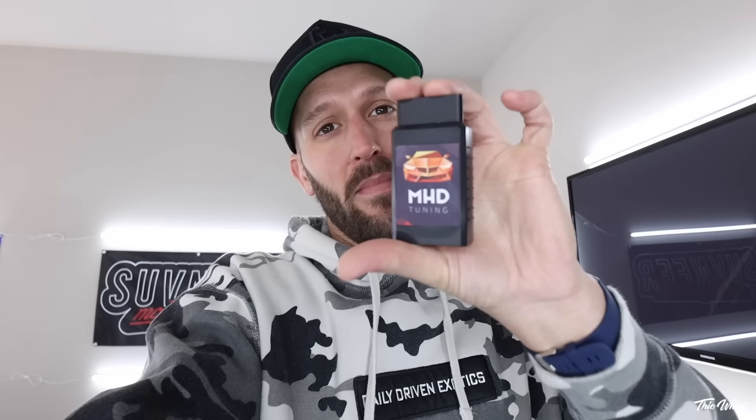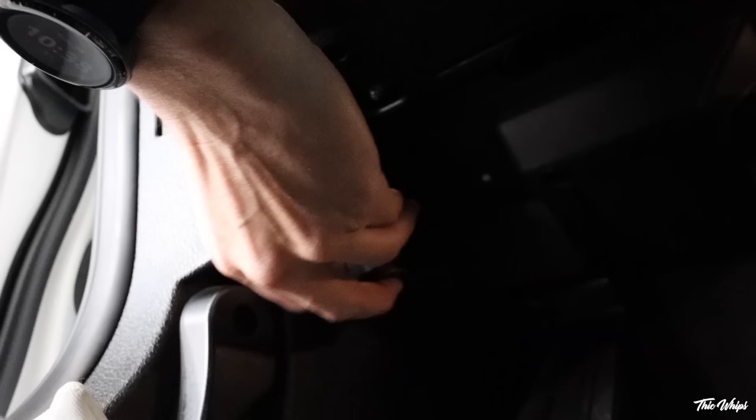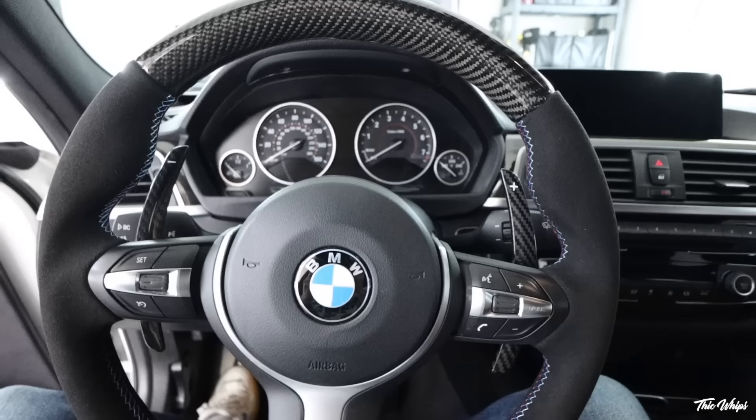I'm going to show you how it works when you're flashing in the map and then we will run out and do a little bit of driving. First things first, take your adapter and put it down into the OBD2 port — it's in the footwell by your left foot right under there. Next step is to put the car into accessory mode: foot off the brake, double tap start-stop. For all you Supra owners you're going to have to hit that three times.